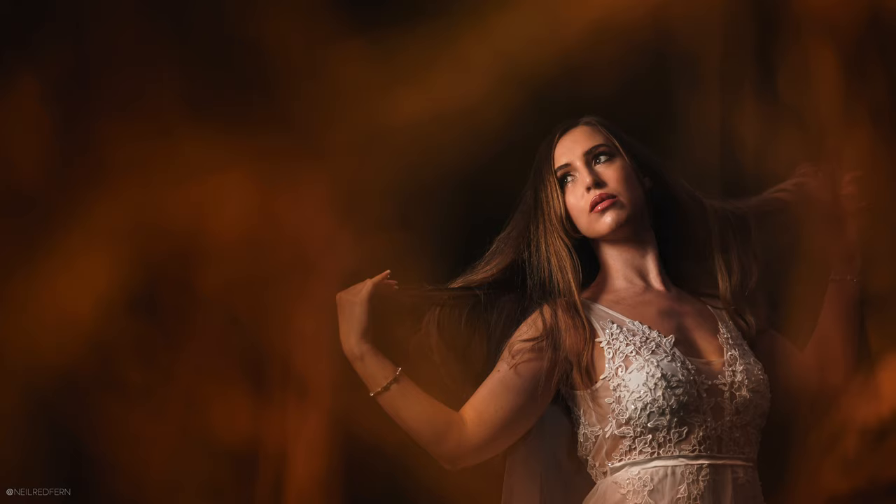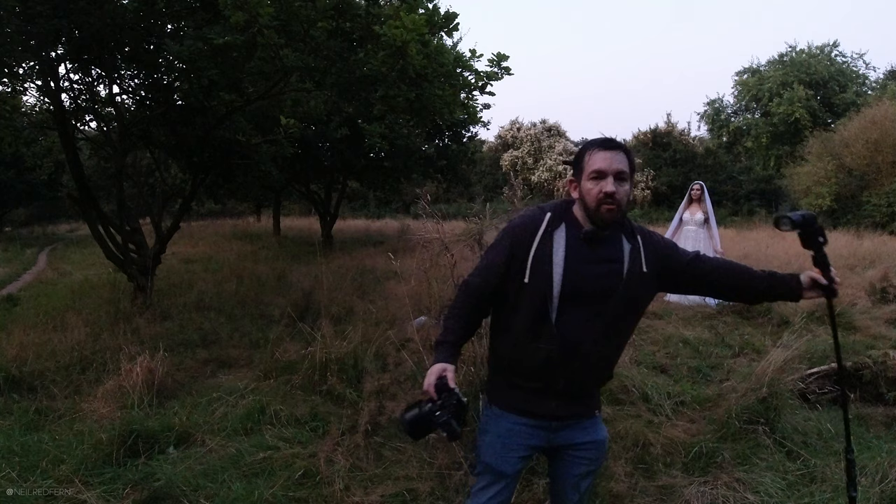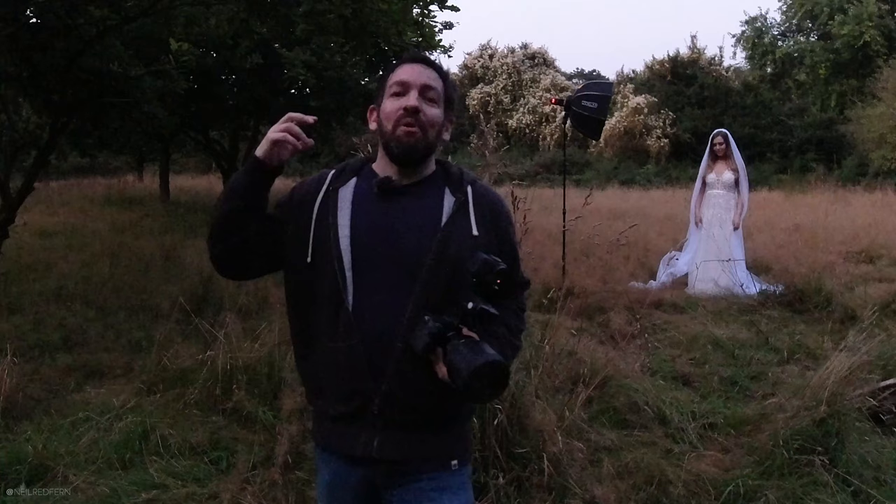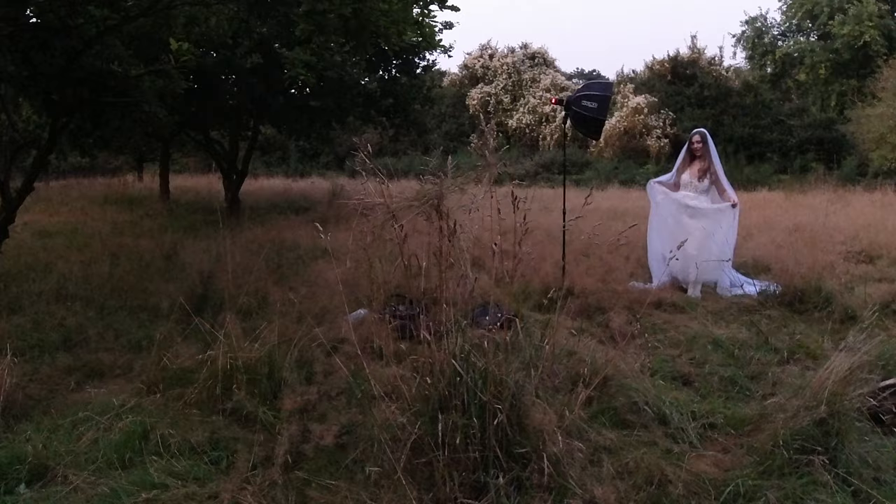It takes literally seconds to put up the Magbox and even quicker to set up this light, which is just a bare speedlight on a light stand. As always, a massive thank you to Demi for looking so amazing as she always does. If you've enjoyed this video I'd really appreciate it if you could please hit the like button because that really helps. Maybe consider subscribing to the channel and let me know what you think of these photographs in the comments - do you prefer the natural light ones? Thank you so much for watching, I hope you've enjoyed it and I will see you next time.